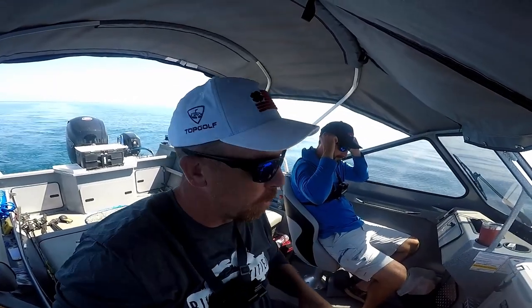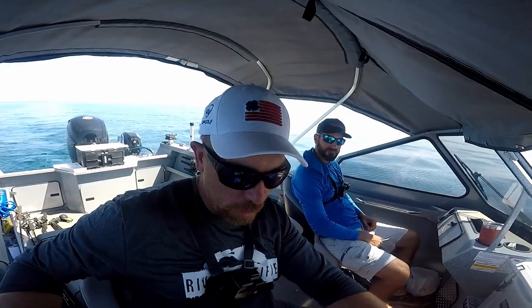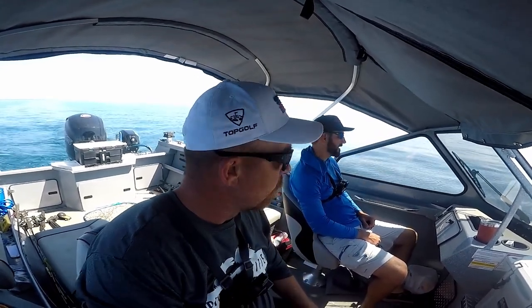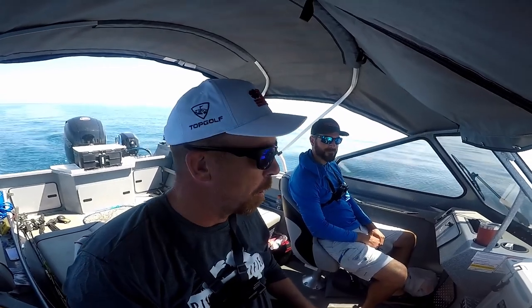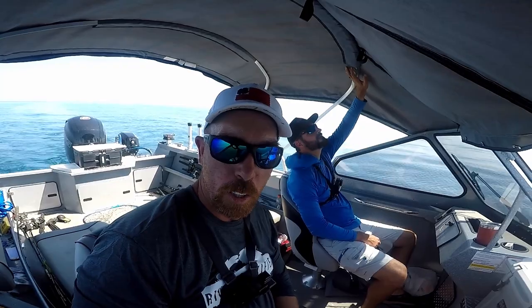Well, that'll do it for us here on Lake Michigan. It was a grinder today. We ended up three for five — three lake trout and we lost two silvers. Tough fishing. 110 to 120 feet of water seemed to be where it's at. We got some on the bottom, got some 50 feet down. Thanks for watching.